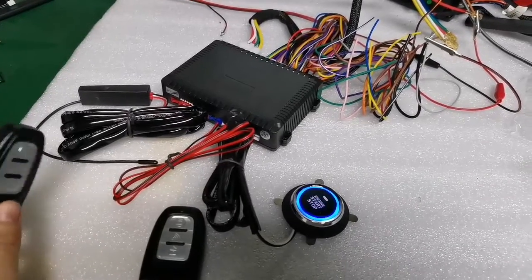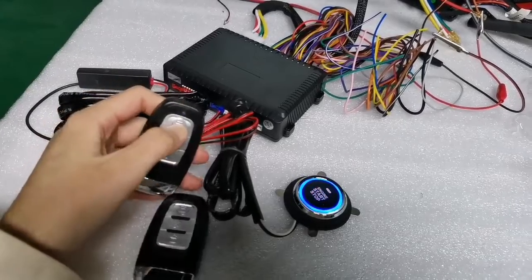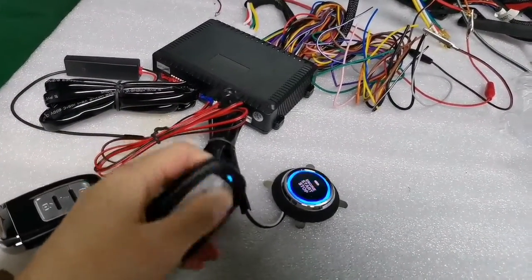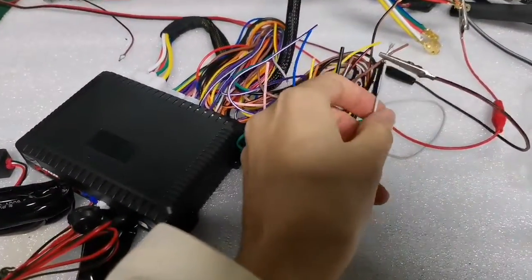Hello friend, I will show you how to program the remote. You can see the remote cannot yet control the car alarm. I will show you how to program it.